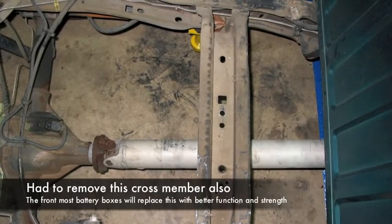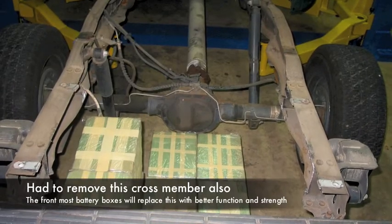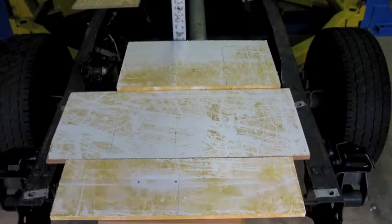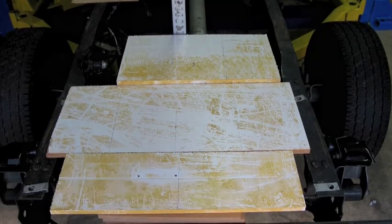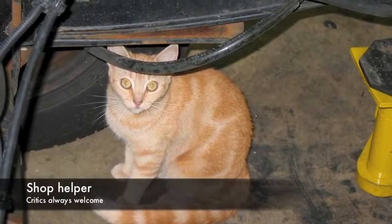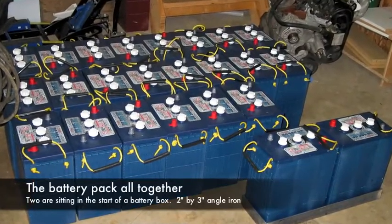This frame member you see to the right had to come out, as it was in the way of a couple of battery boxes I was going to put in. You may notice the central axis is not in the center — it's actually off to the right some. That's an interesting thing about a Ford Ranger. That way I couldn't balance the batteries exactly, but I got them pretty close.